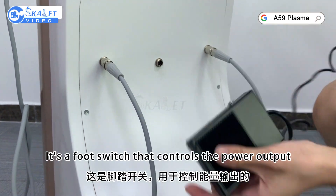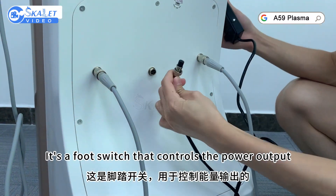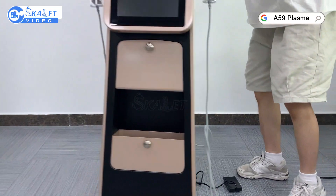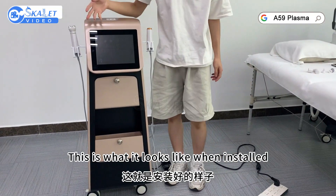It's a full switch that controls the power output. This is what it looks like when installed.